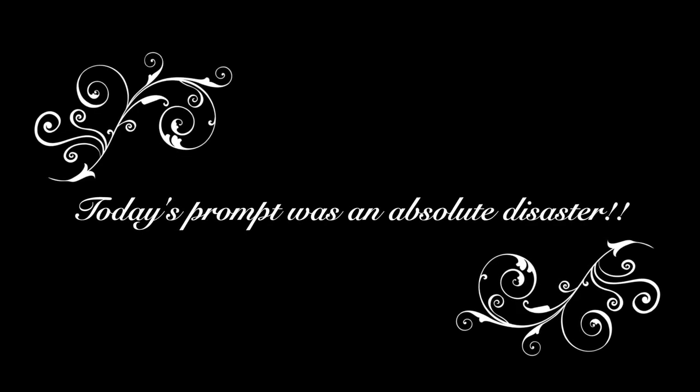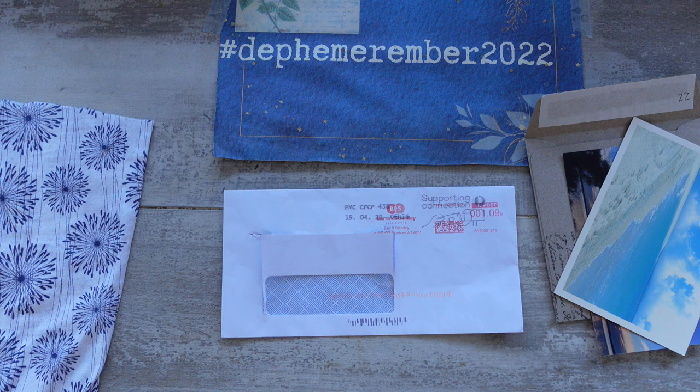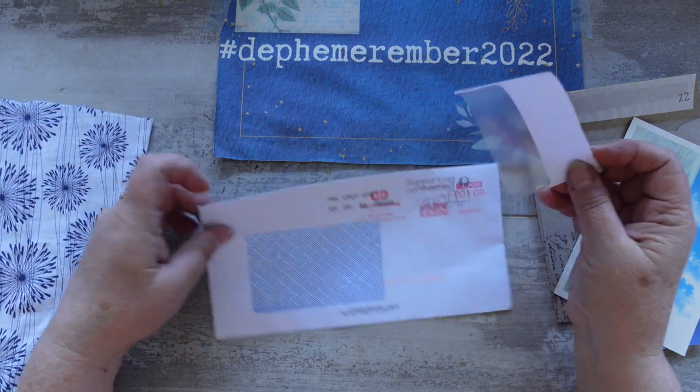Today was an absolute disaster and it starts right about here. I have no idea where the start of this video is — I don't know if I deleted it with the previous one or what. I just cannot find it. Anyway, let's just continue from here, so from the little window I've now cut it out to make it a lot bigger.